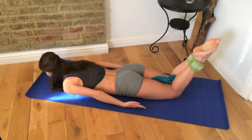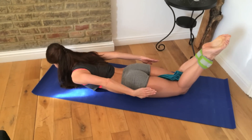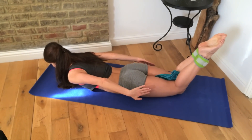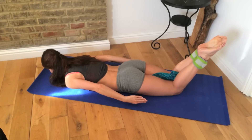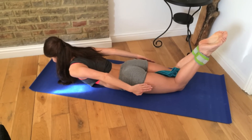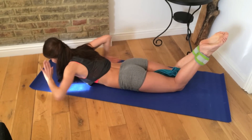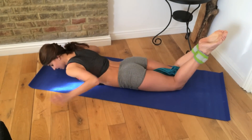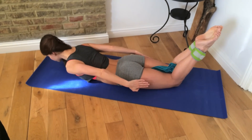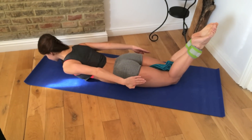We're going to do 10 reps like this — you're going to hold it for five seconds as we lift up. Lift up, hold, squeeze. Five, four, three, two, one, lower down. So you're really squeezing into the towel. As you can see, I'm really reaching, but I'm not coming up into a massive extension. I'm more focusing on those inner thighs, squeezing the towel.